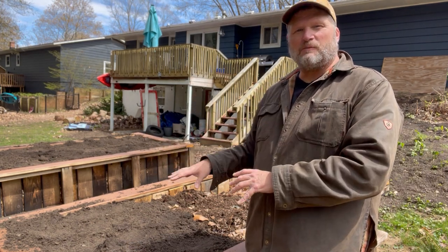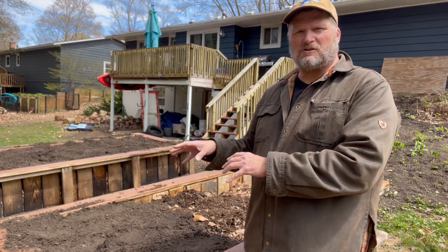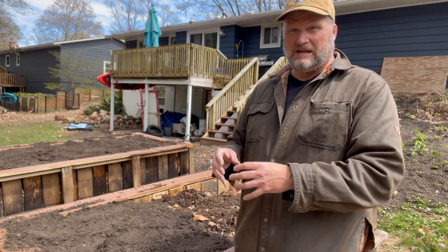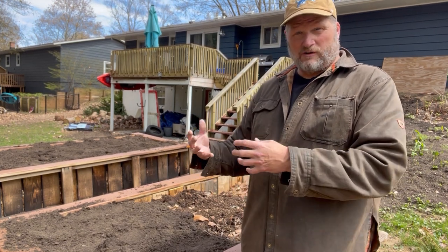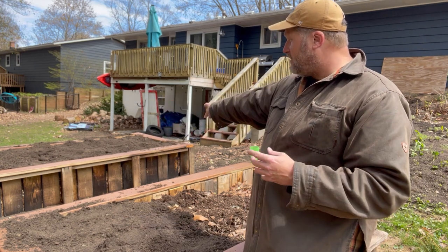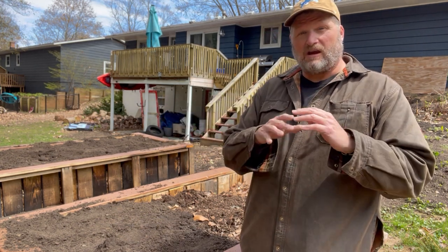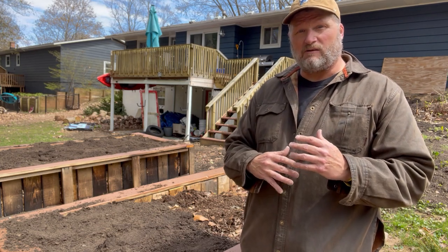I took a break. I wanted to show you how we're filling these garden beds now. I showed you a little bit with the logs and things like that. So we're getting towards the soil, which you can see over here — that's all completed. I wanted to take a break and kind of show you the layering that I'm putting in right now.